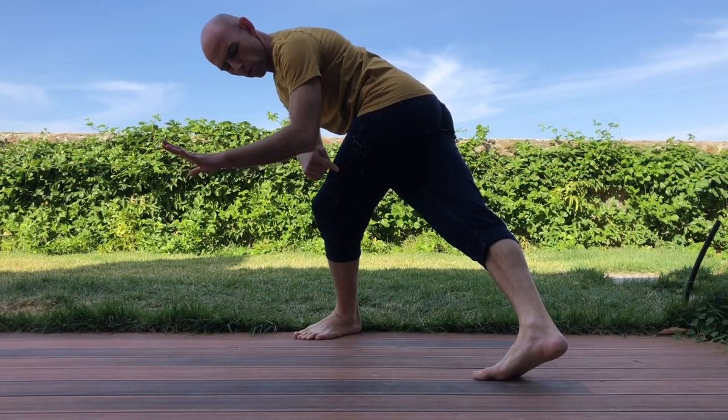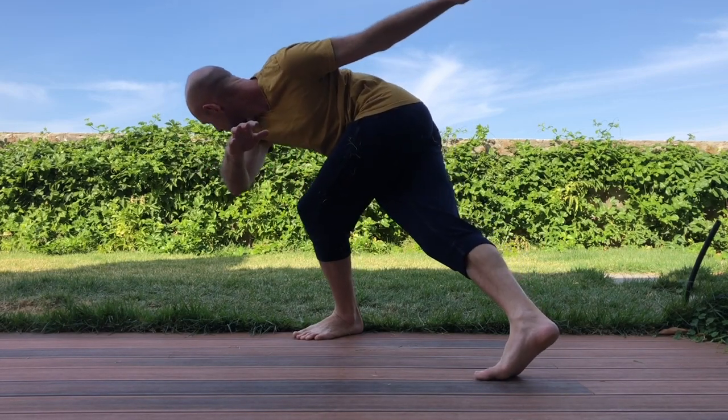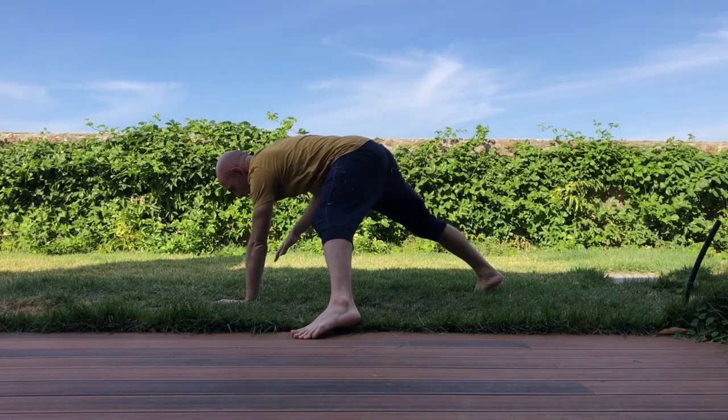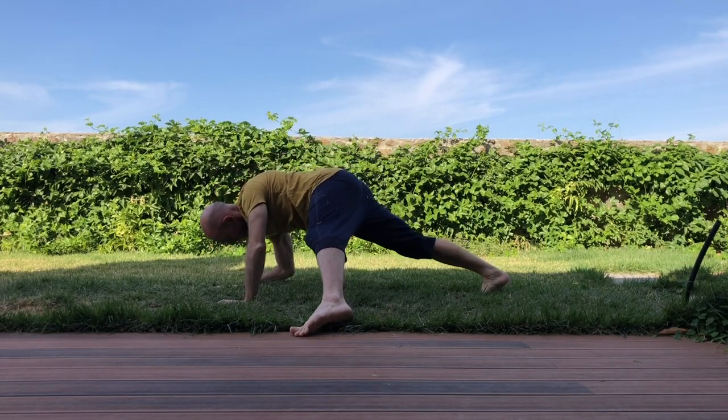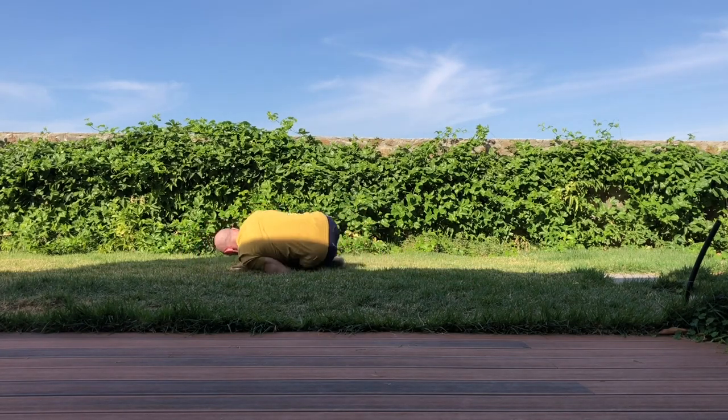They put the weight first on the opposite side — so for example if the leg is right, it will be left arm, then the other arm, then elbow, shoulder, and pelvis, and you continue to roll.